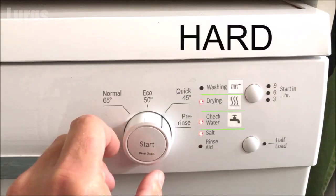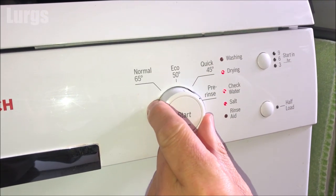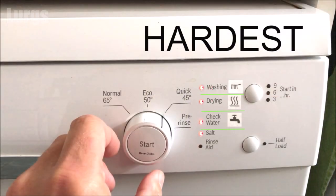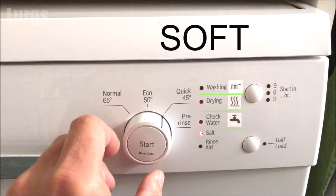This setting is the hard water setting. If you turn it once more and all the lights are on, that means it's the hardest water setting. If you want to set it to the soft water setting, you turn it until there are no lights on at all apart from the salt light.